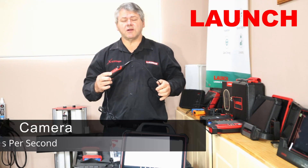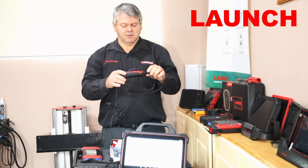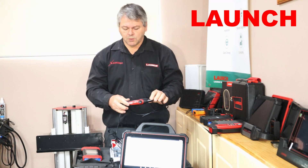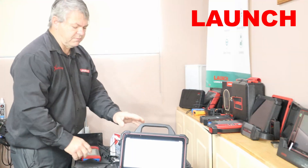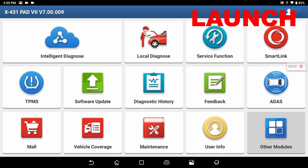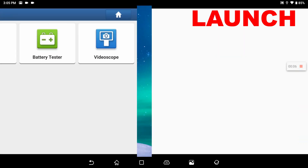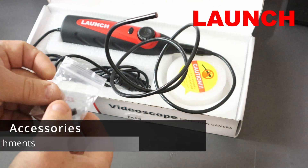The video camera itself is around 30 frames per second at a resolution of 1280 by 720. With the software, it's just a matter of powering up the Pad 7, selecting Other Modules, then the Toolbox area and Video Scope. Once you're in Video Scope, it might ask you for permission — just say OK and it's ready to operate.